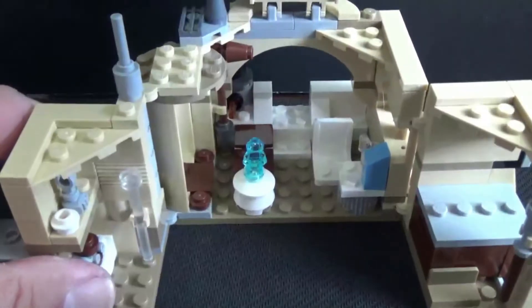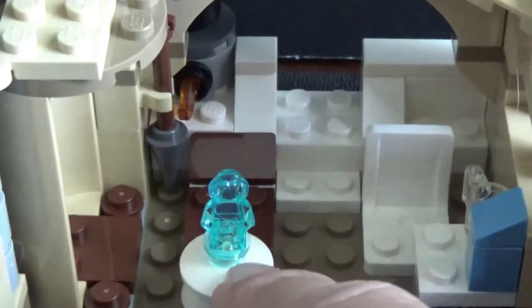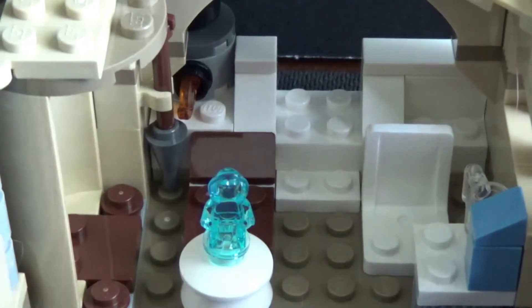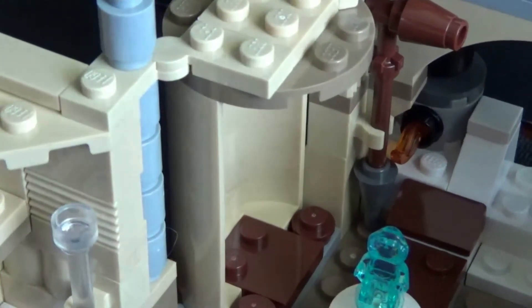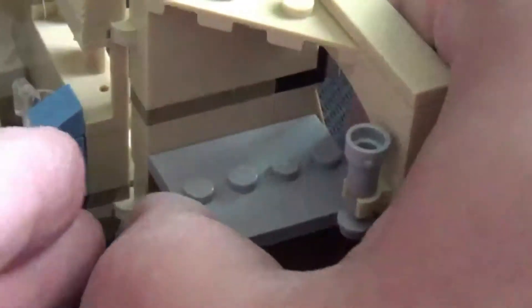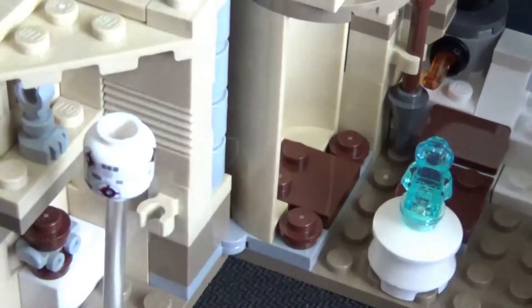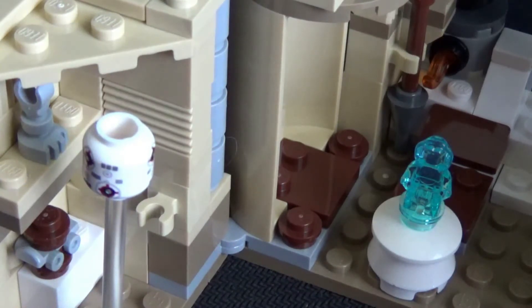Inside Obi-Wan's crib you've got a little chair, what I'll call a blue milk container, and a holograph of Leia — I guess this is where Obi-Wan entertains the ladies. There's also what I'm assuming is Obi-Wan's shower, all kinds of weird gadgets, and a little box that opens up. Inside you can assemble Anakin Skywalker's lightsaber and a little seeker droid, so Luke can train — even though canonically he didn't do that until he was on board the Millennium Falcon.